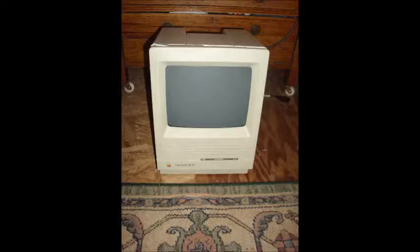Some might boot and give you a question mark sign looking for a boot device, but normally you'll just get a checkerboard pattern.